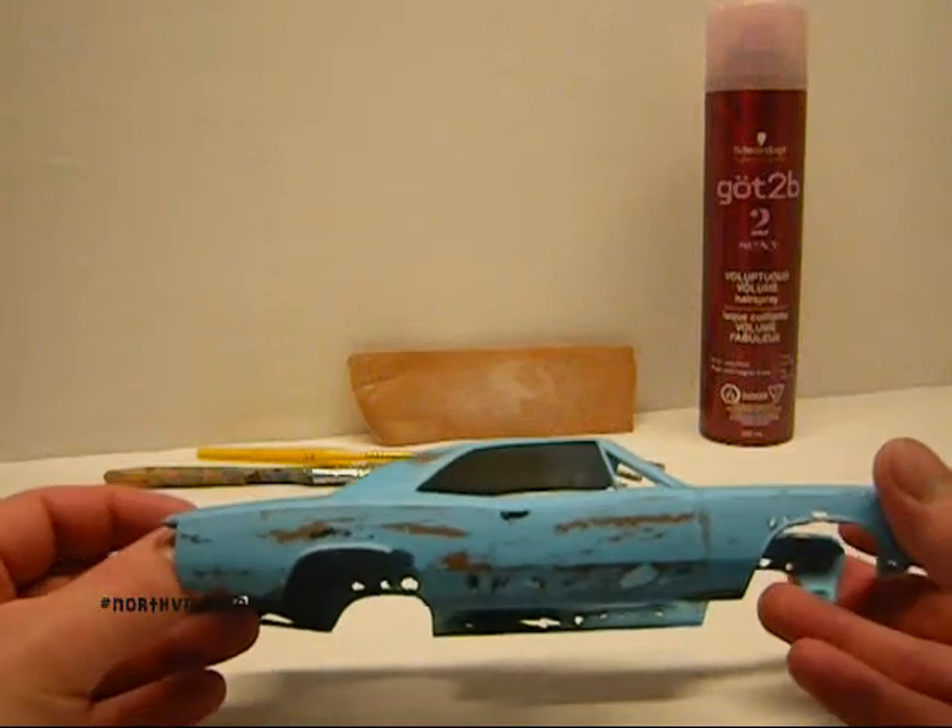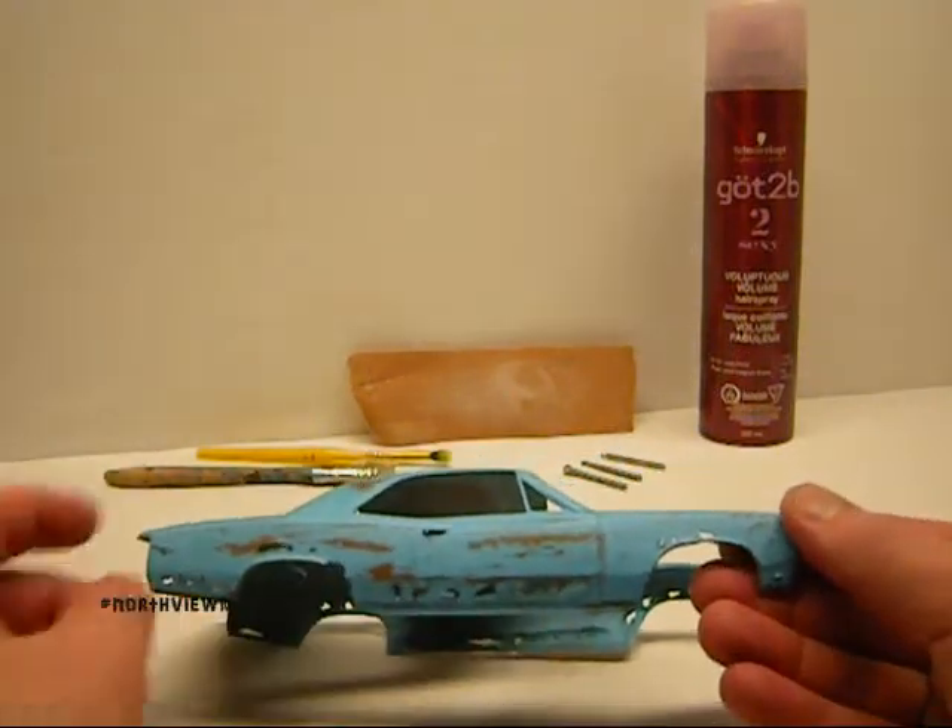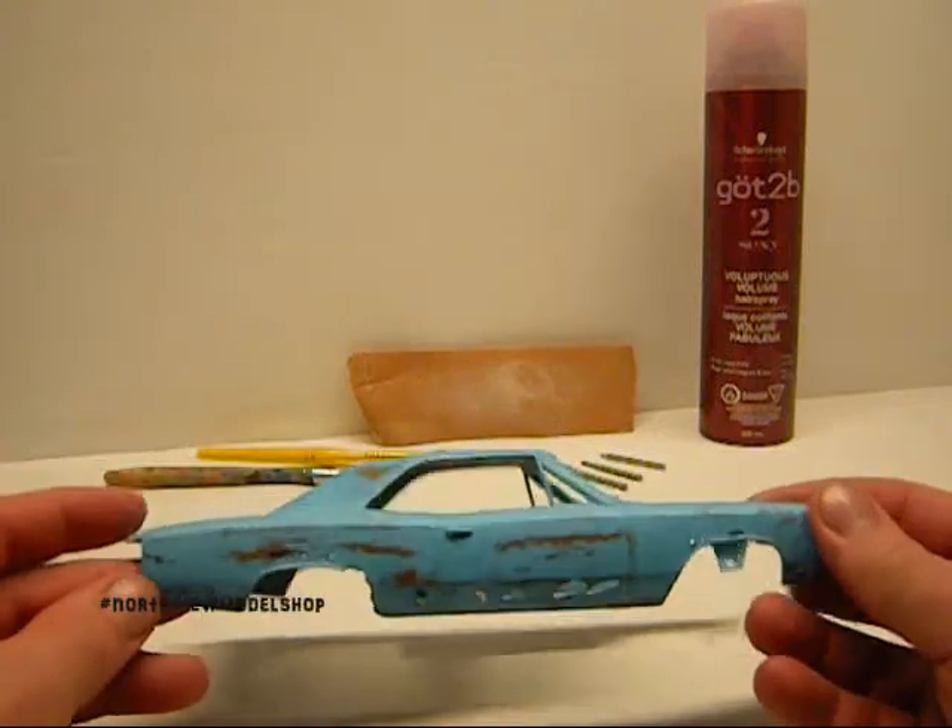It seemed to work really well. Like I said, I kind of overdid it a little bit. Some of the holes in the door are probably too much. The fenders aren't so bad, and the rear quarters are kind of nice.